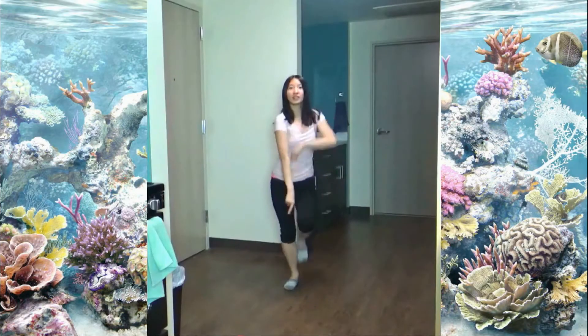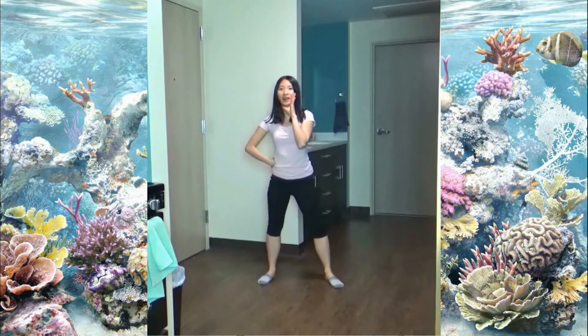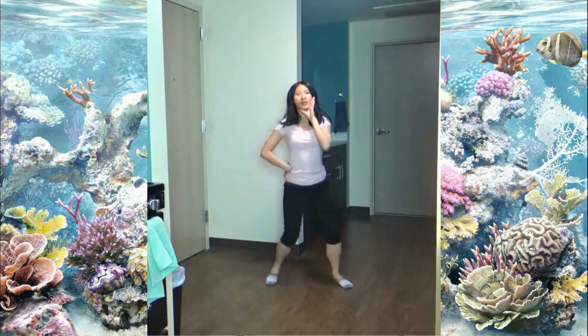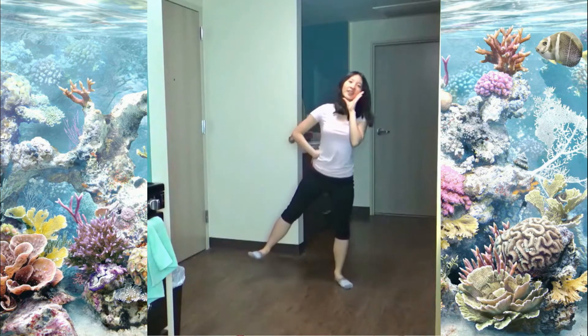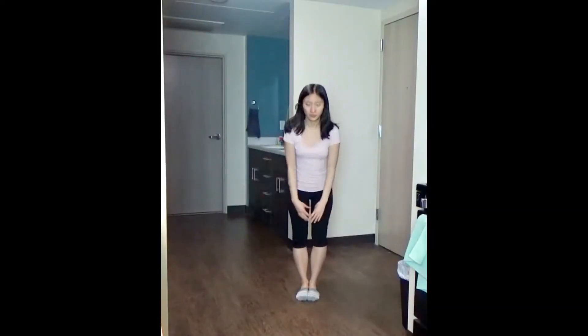Who's ready to dance? I'm ready to dance. Annyeonghaseyo, I'm Stephanie, a fellow dancer, here to teach you Journey to Atlantis by Le Bohm. And today I will be teaching you guys the second chorus, the bridge, and the last chorus today. So let's get started.